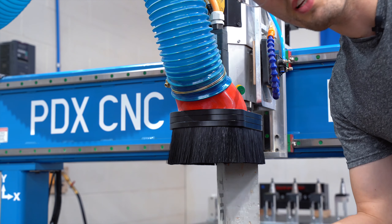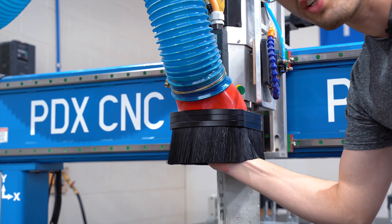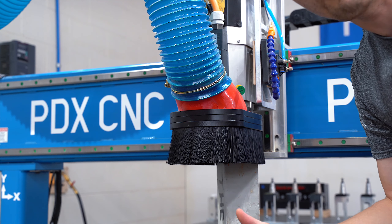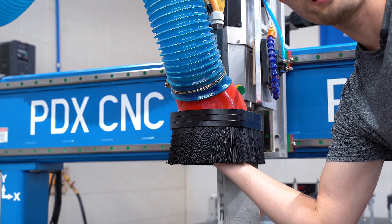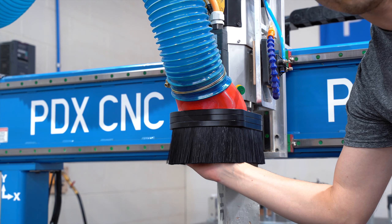This might seem obvious, but if your dust collection seems really weak and you've already cleaned your filter and have a good system design, make sure you close the other blast gates when they're not being used. For example, I have another 6-inch gate open that goes to our edge sander. When I close that, you can hear the pressure go up in the entire system — and we get significantly more airflow through the dust boot on the CNC router.